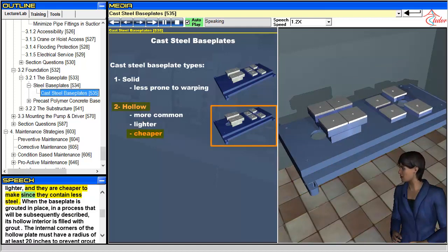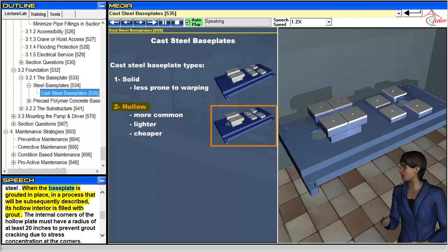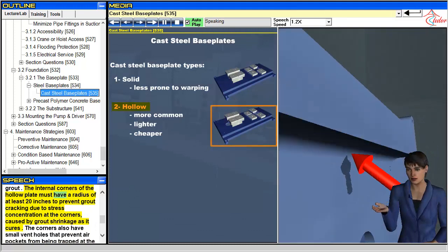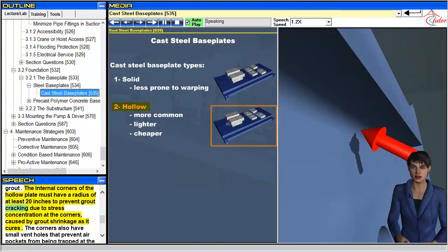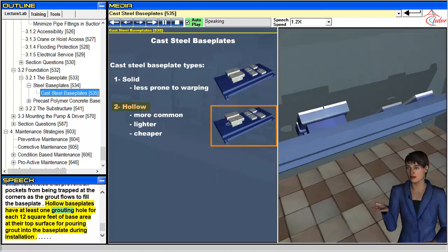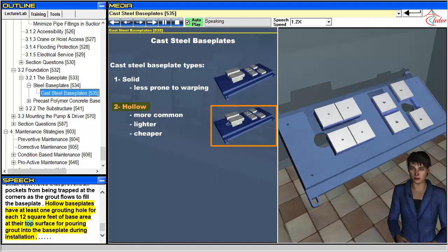Hollow baseplates are also cheaper to make since they contain less steel. When the baseplate is grouted in place, its hollow interior is filled with grout. The internal corners of the hollow plate must have a radius of at least 20 inches to prevent grout cracking due to stress concentration at the corners, caused by grout shrinkage as it cures. The corners also have small vent holes that prevent air pockets from being trapped at the corners as the grout flows to fill the baseplate. Hollow baseplates have at least one grouting hole for each 12 square feet of base area at their top surface for pouring grout into the baseplate during installation.